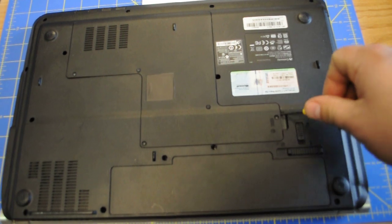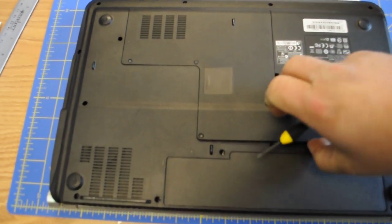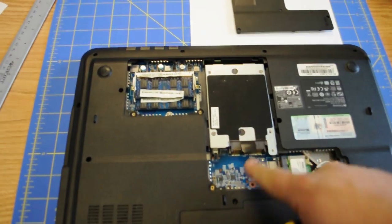Take this panel out from here. There's a little indent — you put your screwdriver there, and lo and behold, here it is. So this is the hard drive.